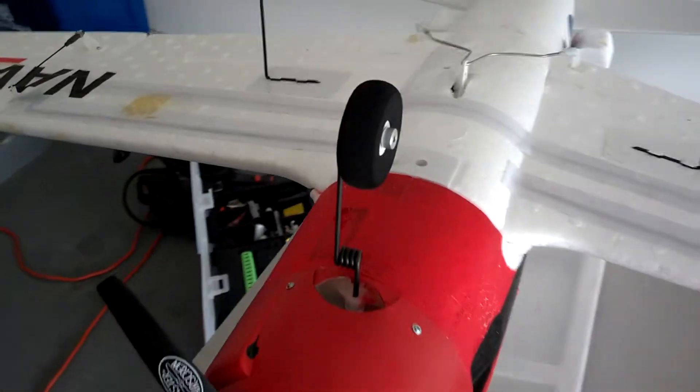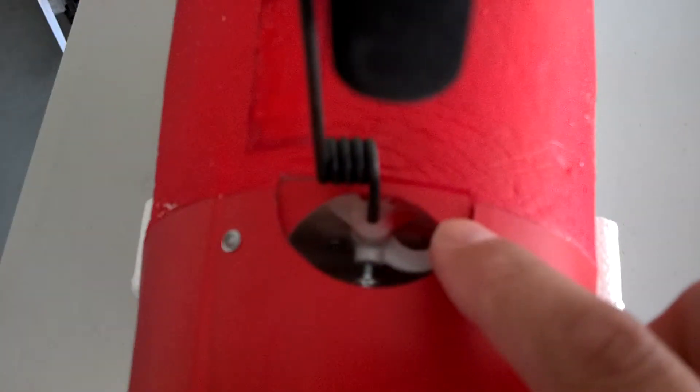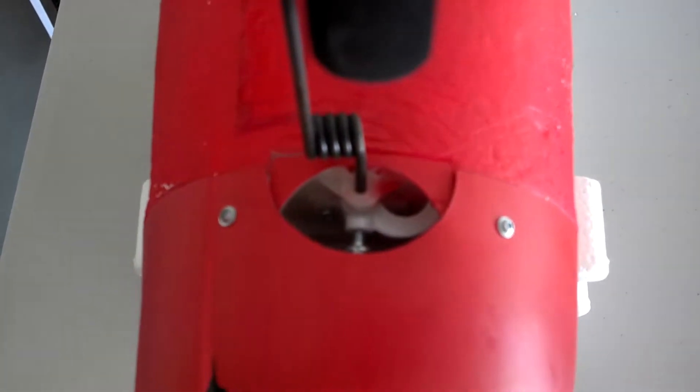I've locked in the front wheel to give it a little bit more tight steering control — it doesn't wobble as much. I've also reinforced the anchor screw in there so that it holds it really tight.